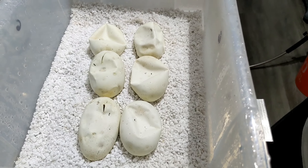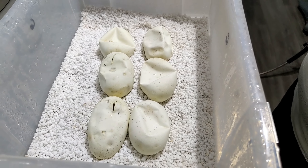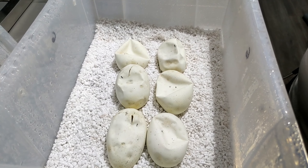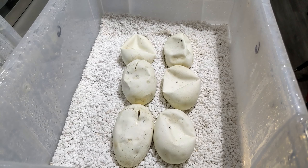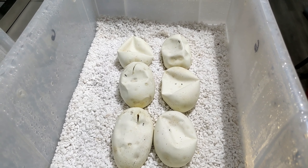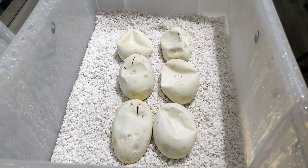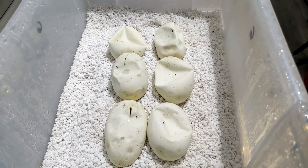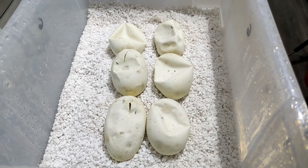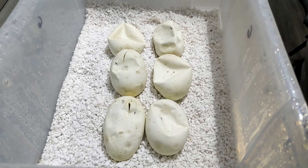So we got another clutch to cut here. If you know me at all, you know this is kind of a very special clutch for me. This was my super lace male to Citrus Pastel Calico. So we're looking to get some lace, Citrus Pastel, Calico stuff. I'm big into the lace gene and I want to further it here at Marshall Law Morphs.